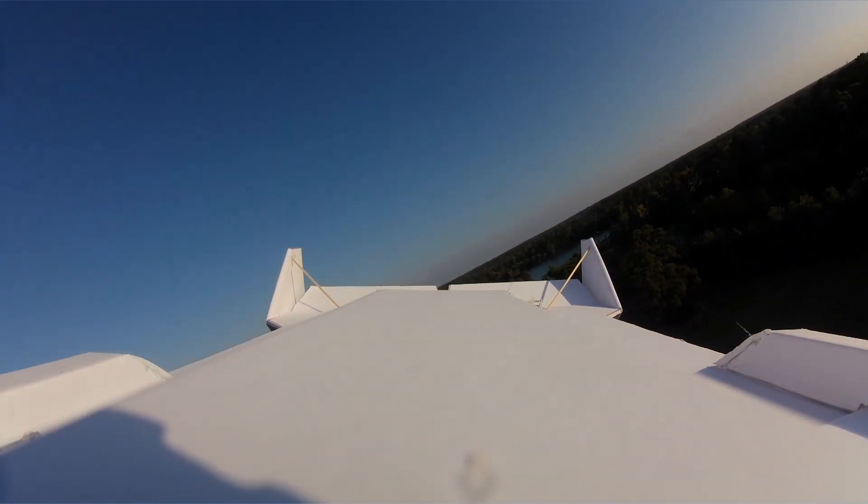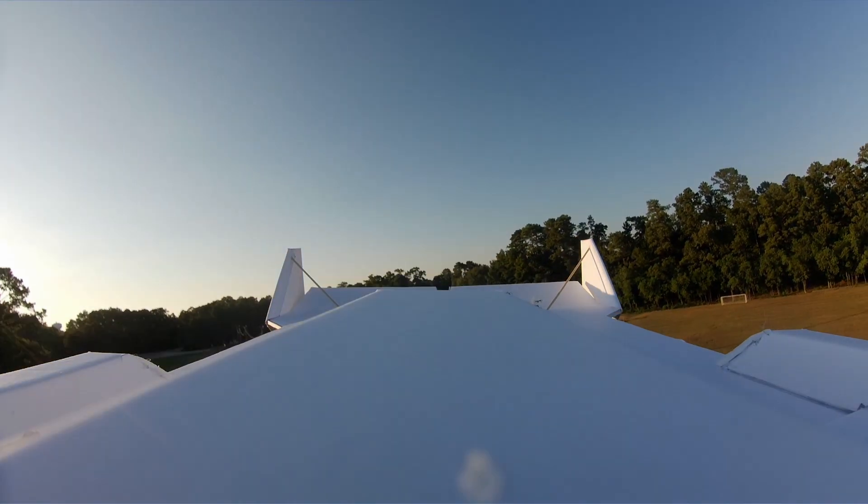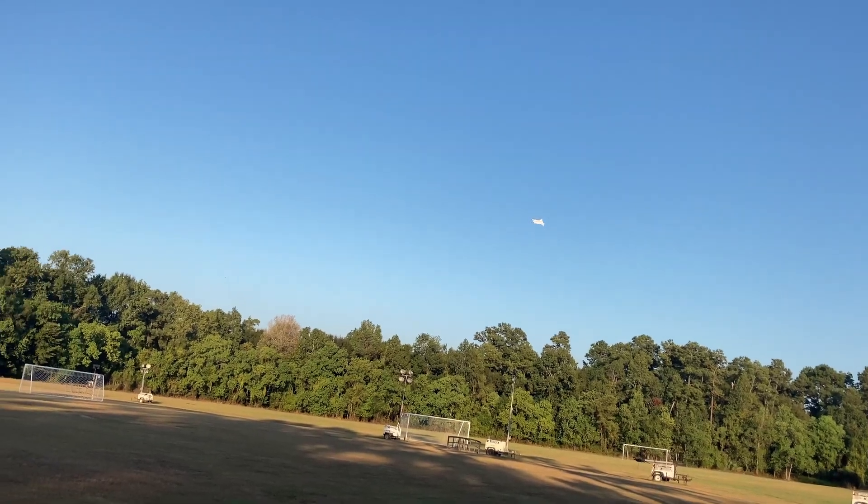Alright, motor's off. Full up elevator. Look at that! It won't even drop a wing — or, well, it doesn't have a wing to drop. That's crazy, it just falls — it floats to the ground. This thing's really cool.